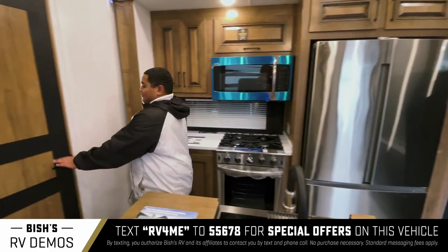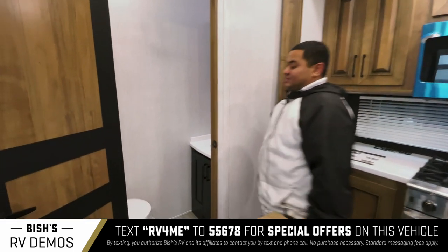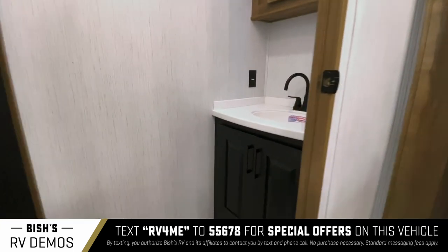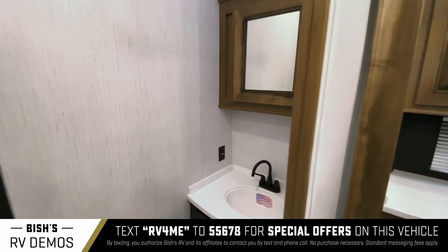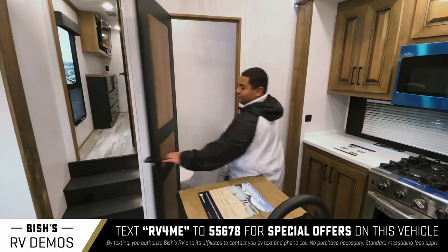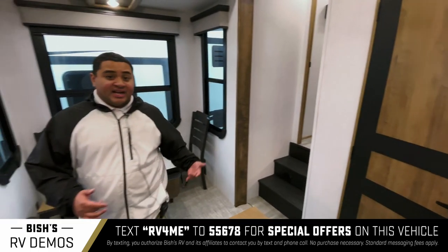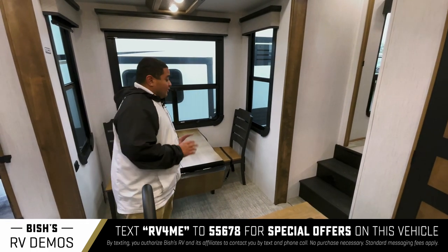Flipping around over here, you got the bathroom. Really nice little petite bathroom, but still your guests can use this while you are either in the living room or in your own master bedroom. And over here we've got our dinette with two different chairs — really nice.